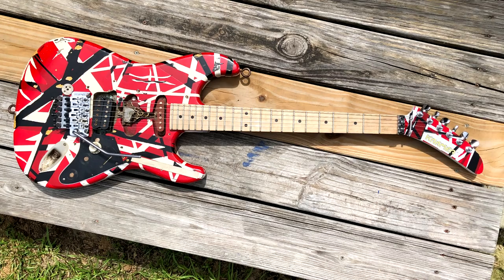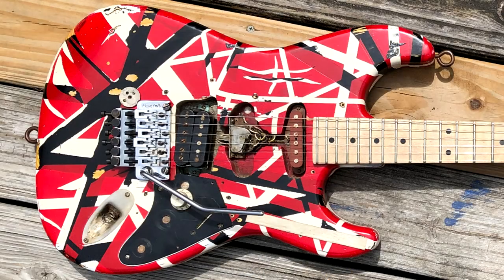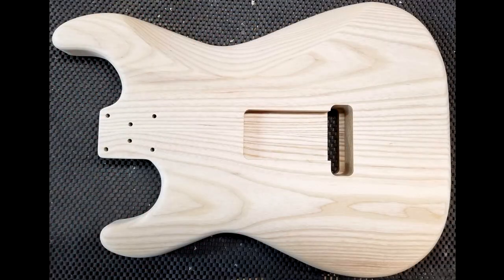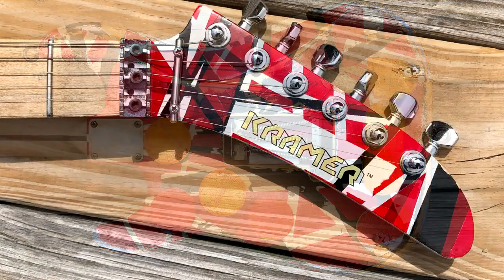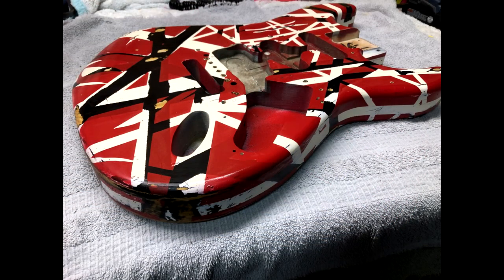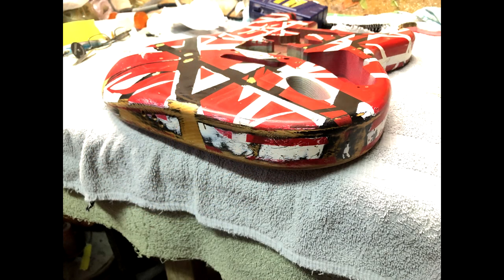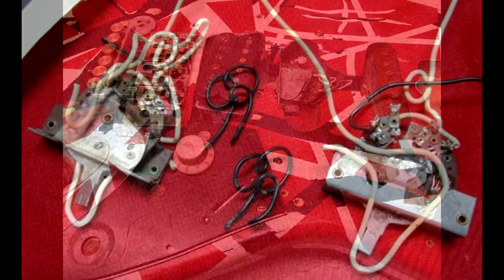Hi everybody and thanks for stopping by. This is the first in a series of videos related to building Eddie Van Halen related guitars. This first series is Frankie with a Tom Anderson neck on it. If you can deal with the less than professional audio, I think you'll still get a lot of good info on this guitar, its creation, its history, and we'll go through some of the myths and speculation that is Eddie Van Halen guitars.